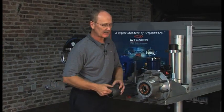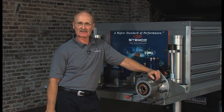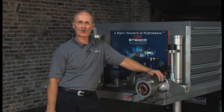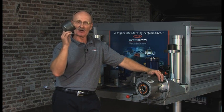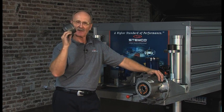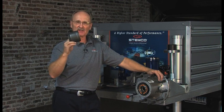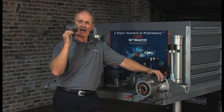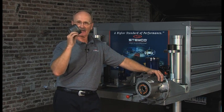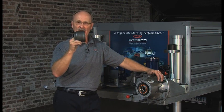Another thing that we want to talk about: there are wheel ends out there that are not conventional wheel ends. They're not standard wide roller tapered bearings. If you pull a hub cap off, take your single nut or double nut off, take your outer bearing out and pull this out, you have an LMS system. You have a spacer. You have a preset hub. The bearing adjustment to this is different than what I just did. If you have any questions about how to do the bearing adjustment, contact the manufacturer of that hub or wheel end system to get the details on what the bearing adjustment procedure is.